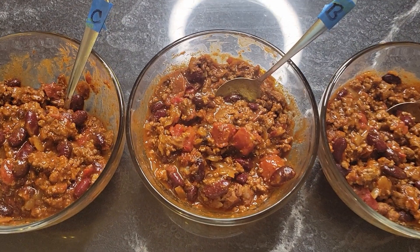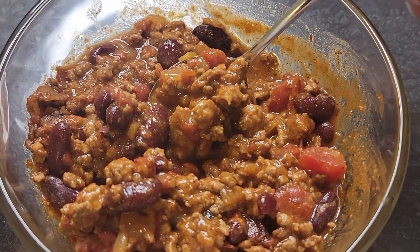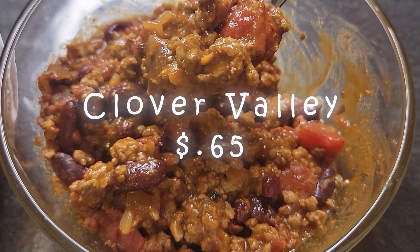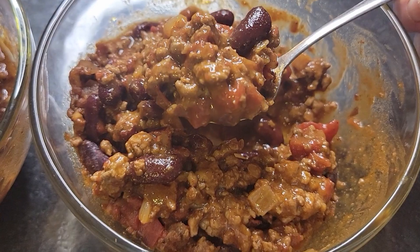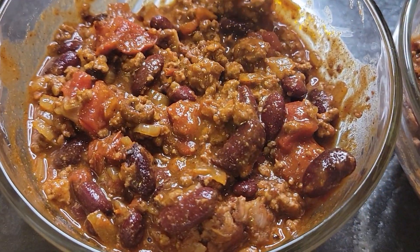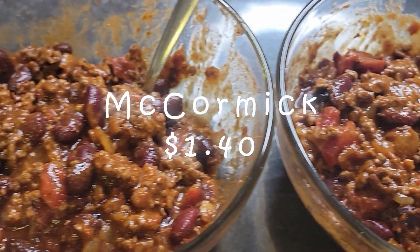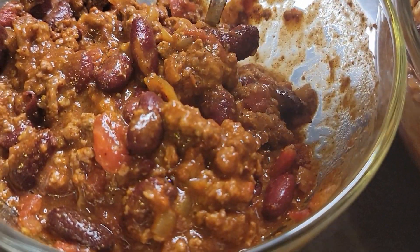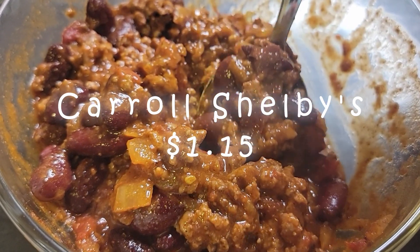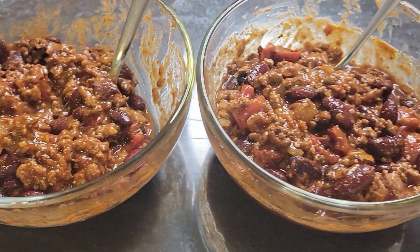Here are our contenders — they look super, super similar. A is Clover Valley, that's the dollar store brand; it's the lightest one of the three and it's 65 cents. They all have the same consistency because I made them all the same way. B is McCormick — it's a little darker, and you can buy that for a dollar forty. And C is Carroll Shelby's — it's actually the darkest one, and that'll run you two dollars and thirty cents. But remember, that's two pounds, so per pound it would be about a dollar fifteen.